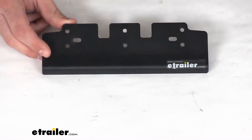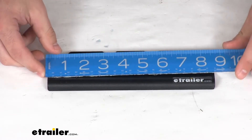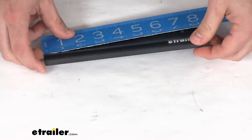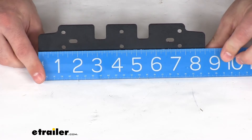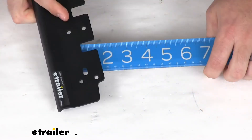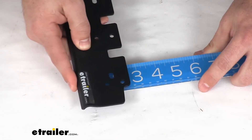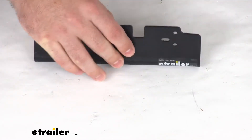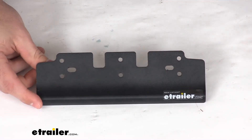As far as our measurements, for those of you who do like a little bit more reassurance that this is going to work for you — let me hold it up a little bit for you so you can see — it's right at eight and a half inches wide by two and five eighths of an inch tall. You can see it does have the cutouts and mounting points, same as the original.